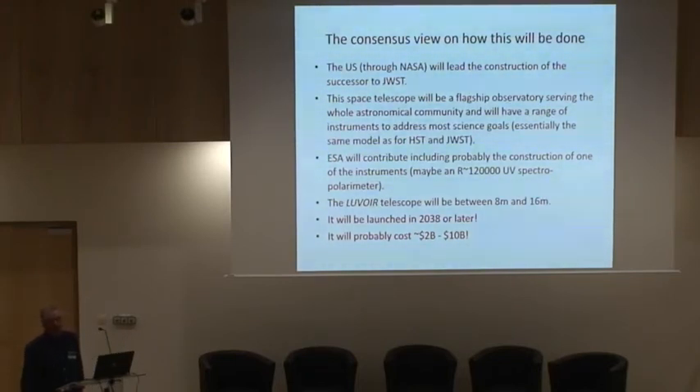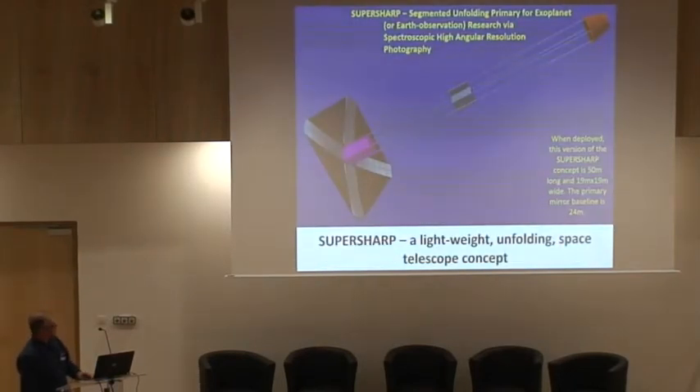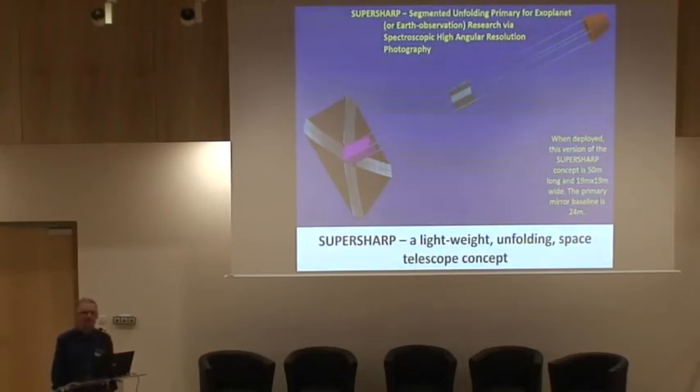So I came up with an idea of how you might do this quicker and cheaper. This concept is called SUTRA — a lightweight unfolding space telescope. What I basically did was think about what's the biggest size telescope you could fit in an Ariane 6. This has a span across a primary mirror of 24 metres, which is big enough to do the project I want to do. So it's huge — 50 metres long, 24 metres across the primary mirror. But it does unfold from within an Ariane 6.